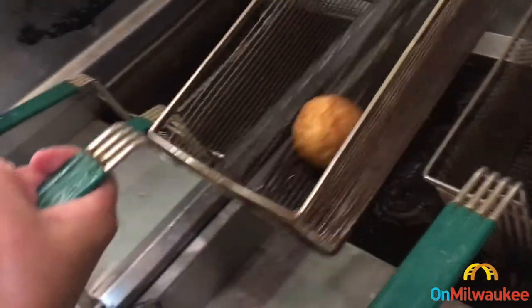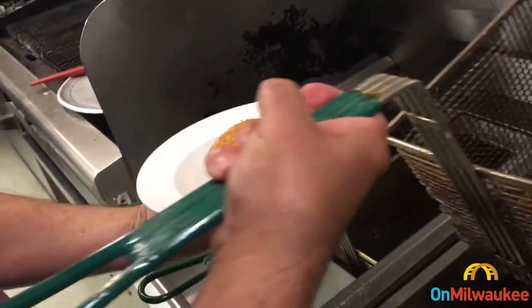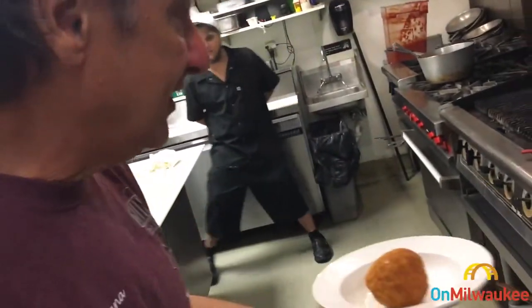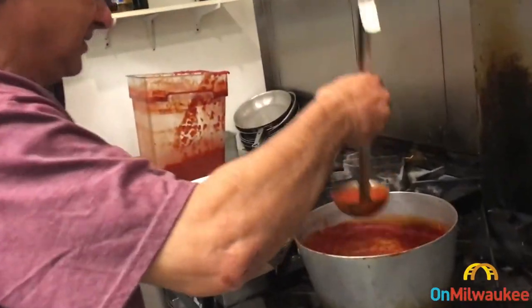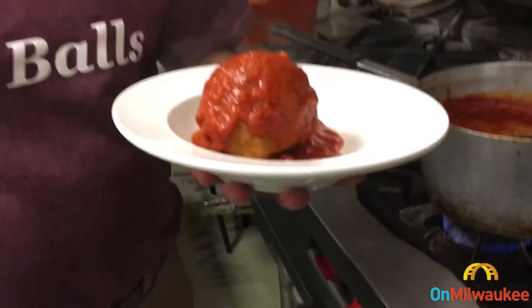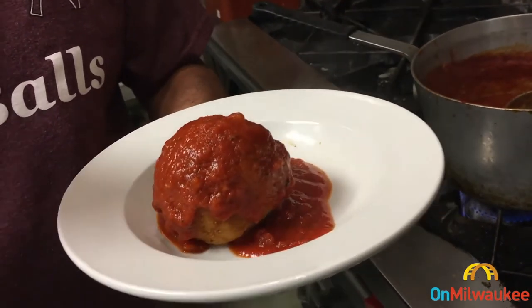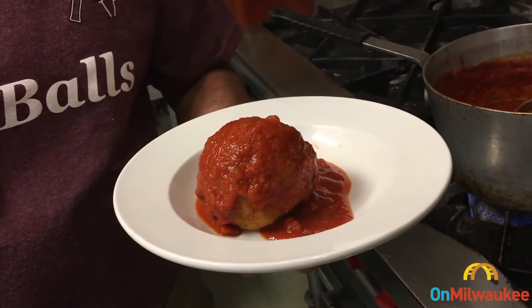And here's our golden brown, fully encrusted fried rice ball. What we'd like to do now is put a little sauce over the top for dining. And this, my friends, is what flocks everybody to the grounds of Festa Italiana — arancini, a rice ball with a little tomato sauce and some romano cheese on top. Glass of red wine — we're all happy.